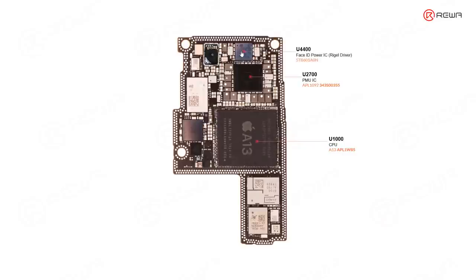This one is the Face ID power IC, mainly responsible for the power supply of the Face ID modules. And this one is the camera PMU — because we have three rear cameras, one front camera, and also an infrared front camera, all of these cameras need power, so this chip is very important for the camera systems.